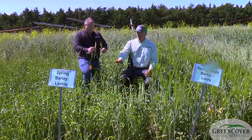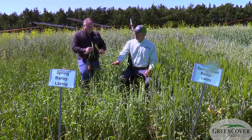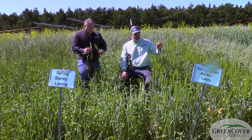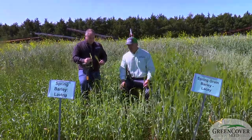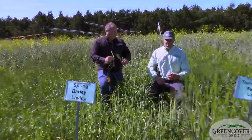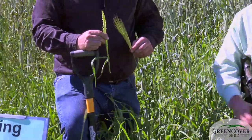As opposed to the Lavina barley — it is a beardless type barley. There's no beard on this at all. And it's a little longer season. This one is really already pollinated and it's filling grain, while the other is just maybe done pollinating — that head hasn't fully extended and emerged yet. So this is definitely going to be a much higher degree of quality of forage.